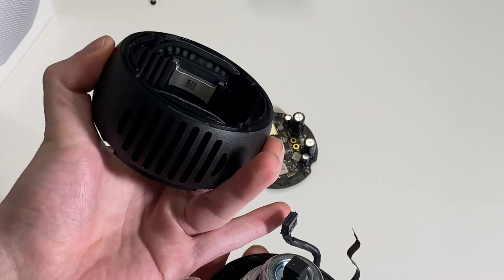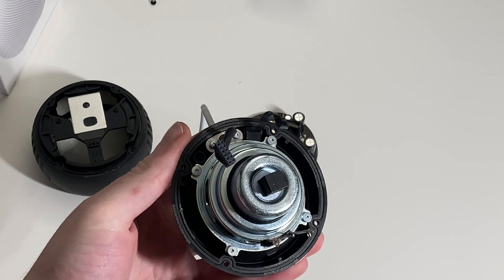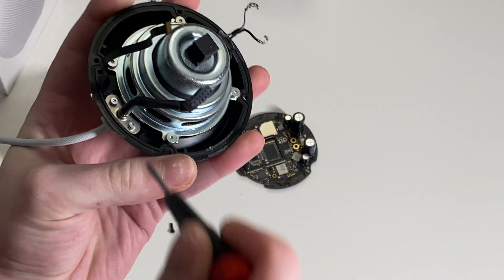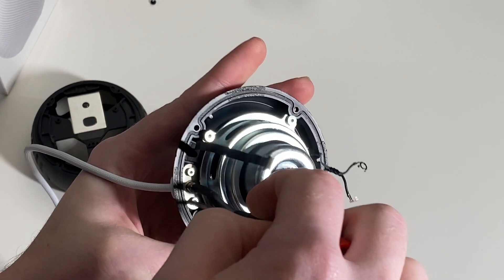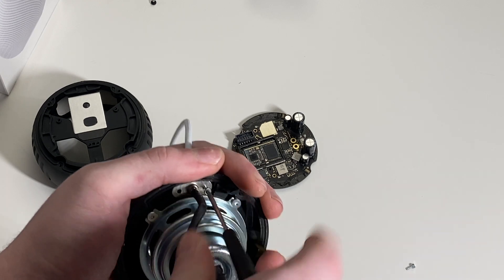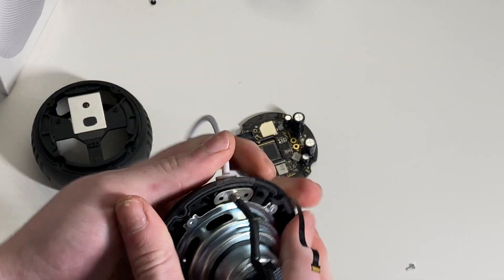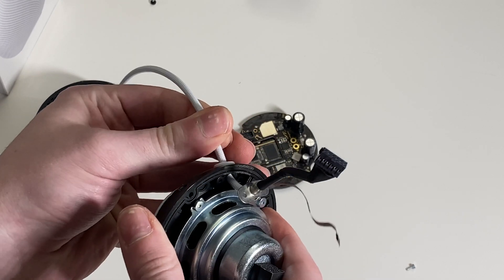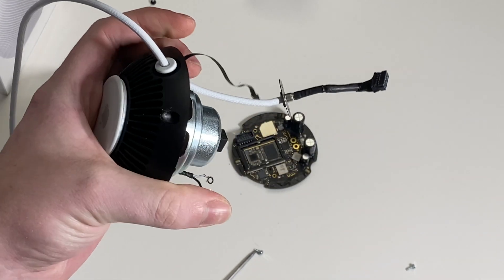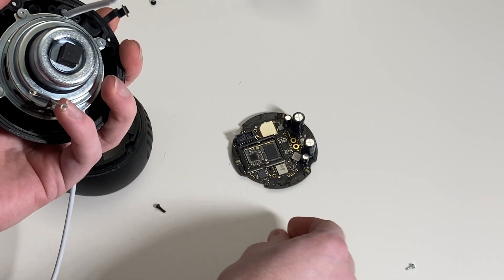Separate it — there are your passive radiators on each side. There's your speaker. There's that HomePod cable. Don't pull this — if you want to remove it, remove these screws here. And you'll notice the cable.